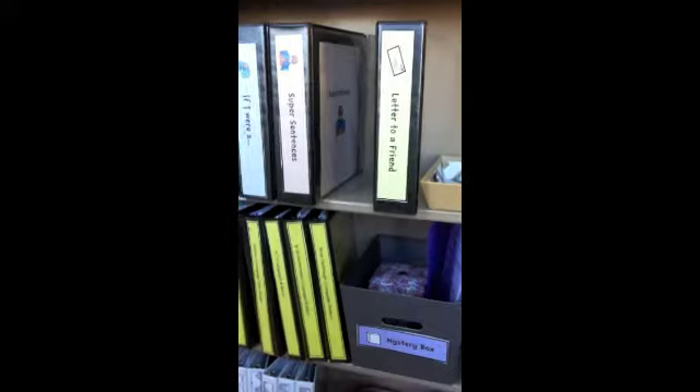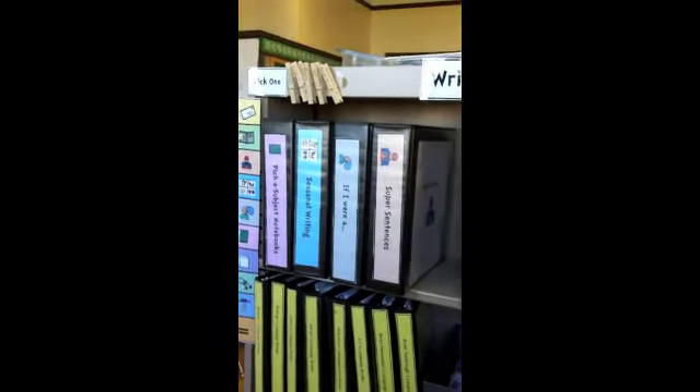The green one is recipes, so they'll pull the recipe binder, come sit at the table, and do the work. If it's a bin, they'll pull the bin out and do the work. I'll briefly go through each center, and then more elaborate descriptions will be on theautismhelper.com under this writing center post.